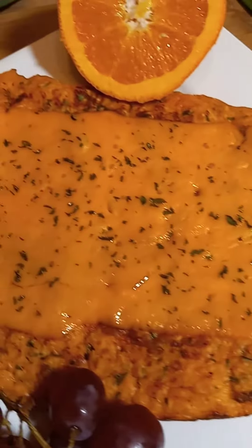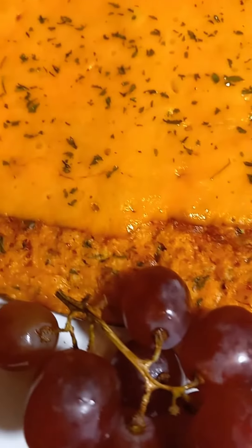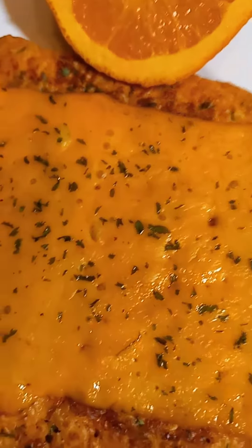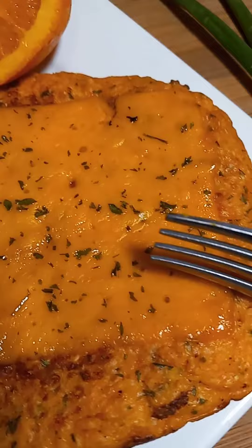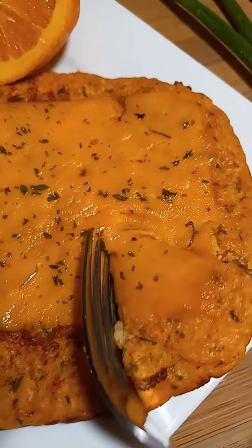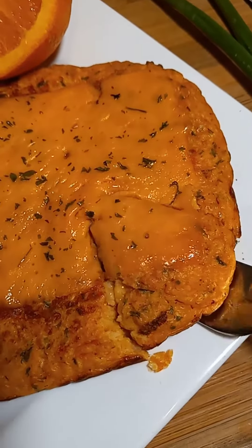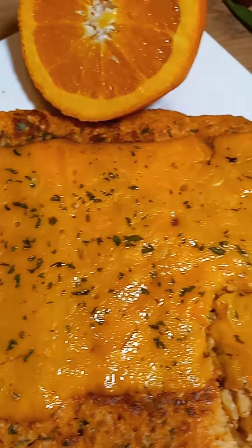They'll have this with some grapes and an orange and they'll go about their day. I hope you guys are having a great day. I will catch you guys very soon in the next one — I love you guys so so much.